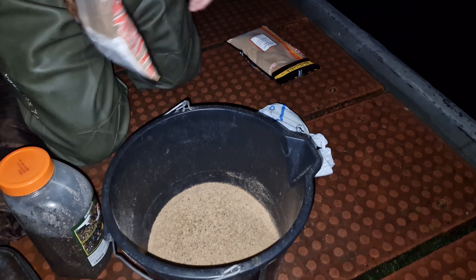We might not be here very long — the water looks pretty coloured. There's a lot of tow, which might be a good thing. I'm hoping that this is going to be quite a good session. The River Hendrick is in flood.